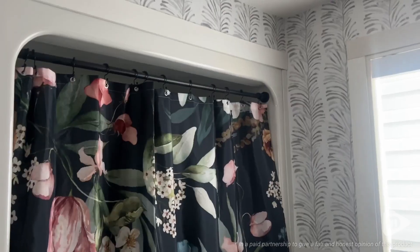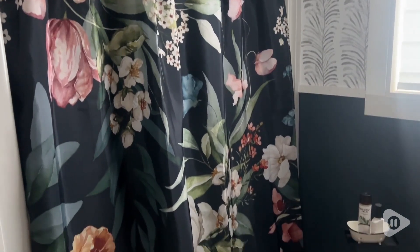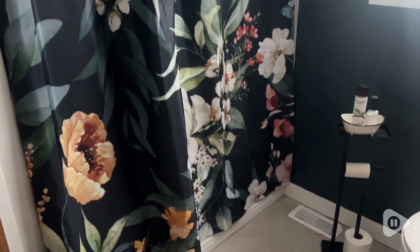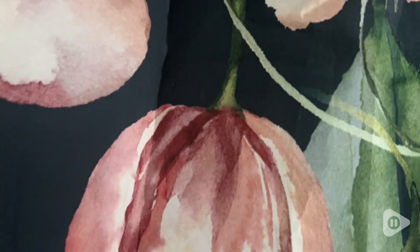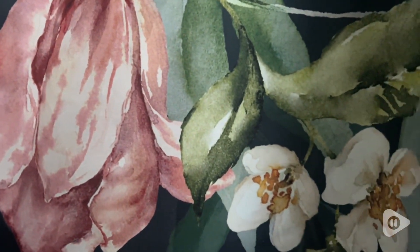Kate here with WTI. If you want to make a bold statement but you don't want to do anything permanent, this gorgeous shower curtain from Amoretum could be exactly what you need to add some pizzazz to your bathroom. This is such a bold pattern.